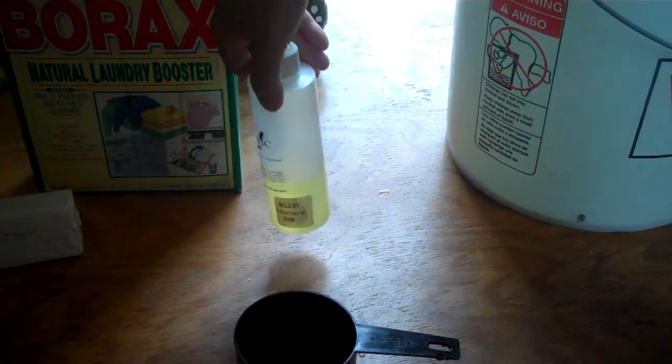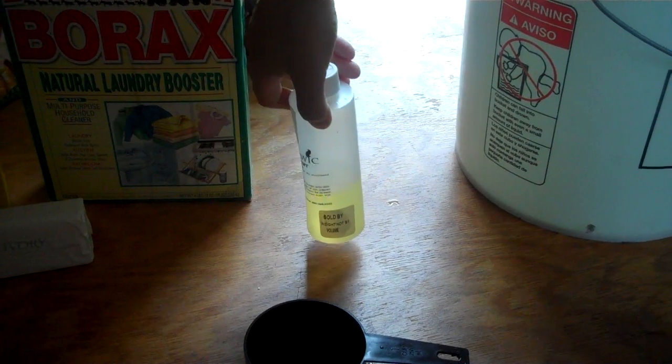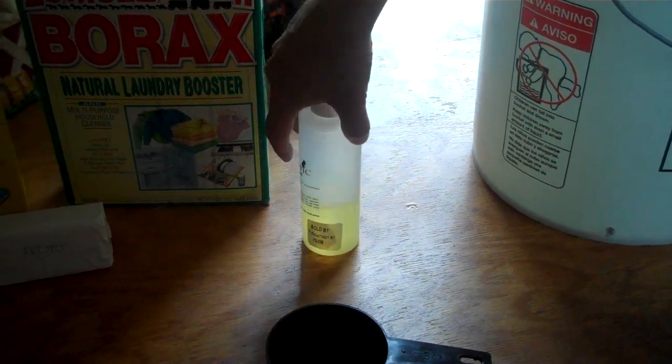You can add scent if you want to. Today I decided I wanted to smell like lemon lavender so I'm going to add a little bit in there.